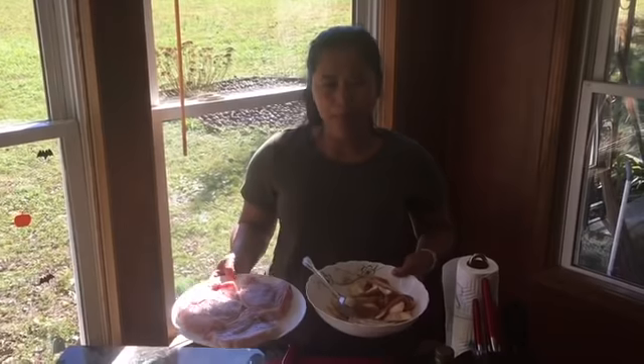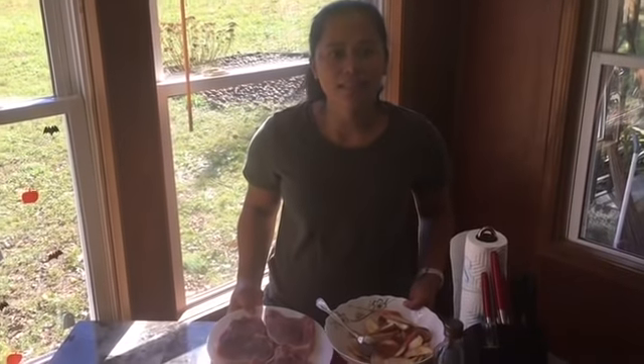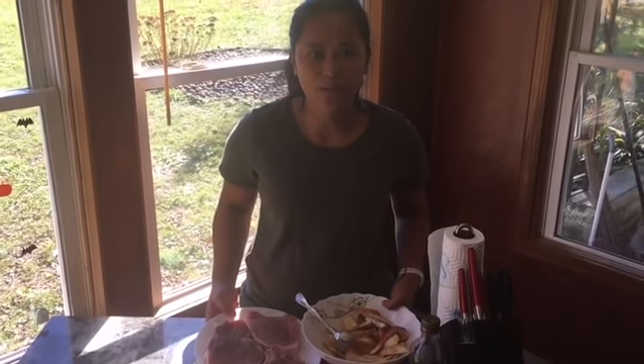Okay guys, everything is prepared. Let it sit for 20 minutes and then we're going to cook it.